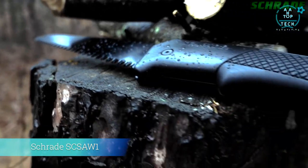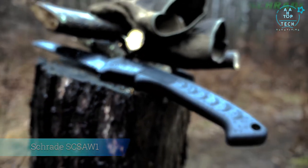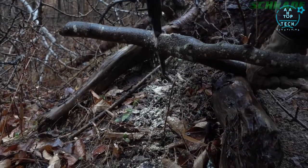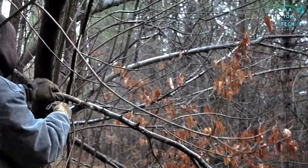This is the Schrade SCS AW1 Lockback Folding Camp Saw — a lightweight, rugged, fast-cutting lockback folding saw for camping, survival, bushcraft, landscaping, and general yard work.